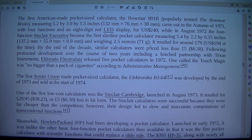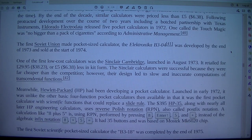By the end of the decade, similar calculators were priced less than 5 pounds (6 dollars and 38 cents). Following protracted development over the course of 2 years, including a botched partnership with Texas Instruments, El Dorado Electrodata released 5 pocket calculators in 1972.